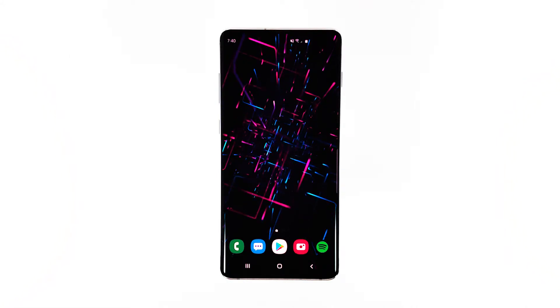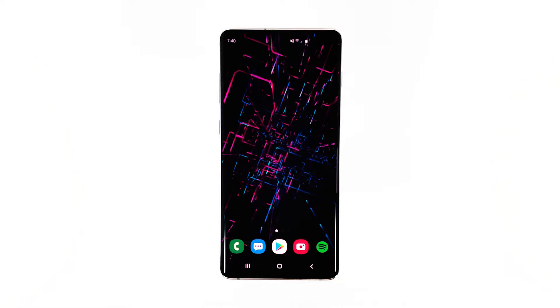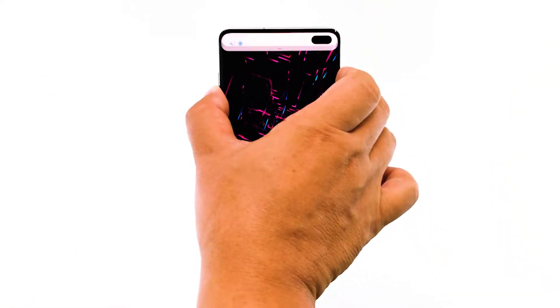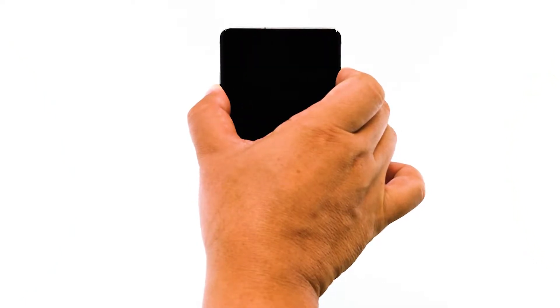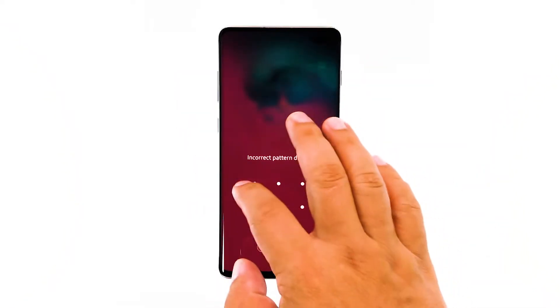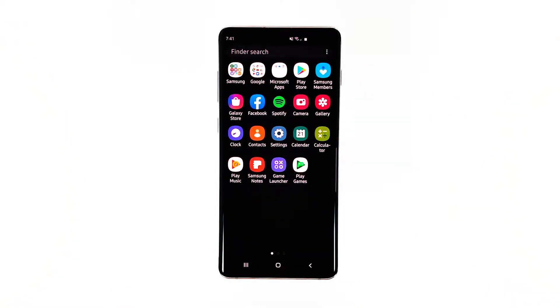Here's what you have to do. Press the volume down button and the power key at the same time, and hold them together for 15 seconds or more. Your phone will continue the boot process until it reaches the lock screen. Once it has finished rebooting, try to see if the freezes still occur.